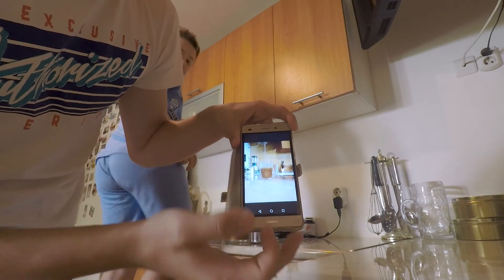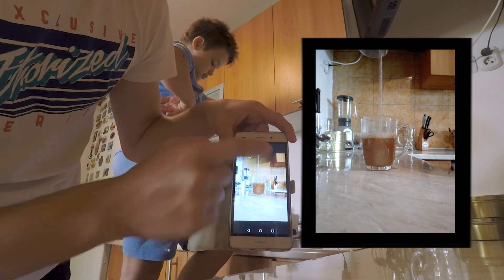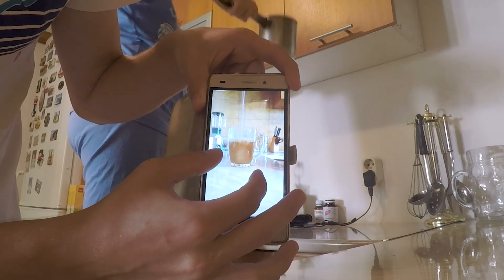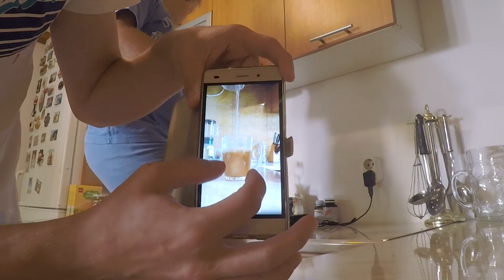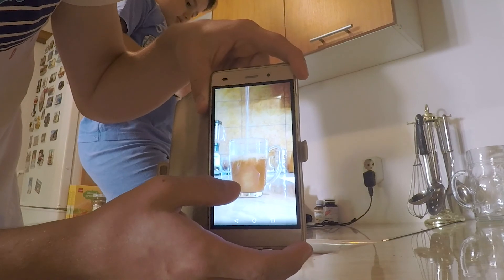So we have this thing here, the pot is here, but you will zoom in like this — you will zoom in like that. Boom, here we go.